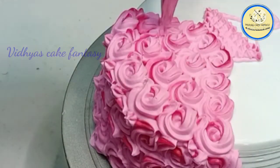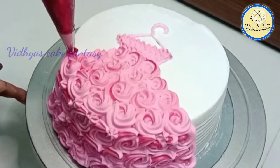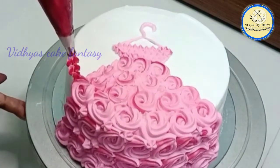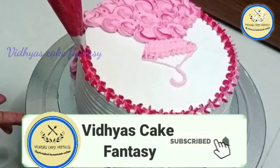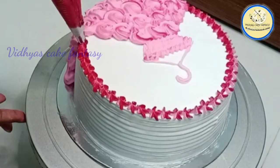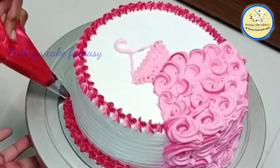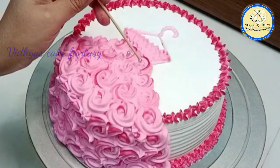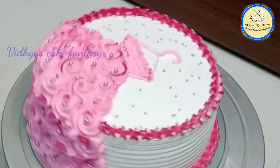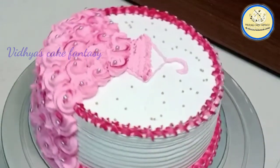Doll cakes are the usual ones, so we have to try something different, and I have tried something different this time. Now I'm going to give a border to my cake — with the same piping bag and nozzle I'm going to pipe out a star design as a border with the shaded effect. We are decorating our doll's dress using some edible silver balls, and our doll's dress cake is ready! Thanks for watching.